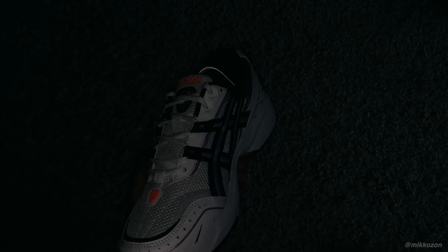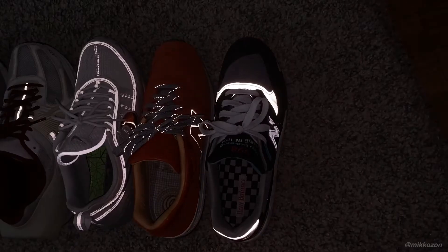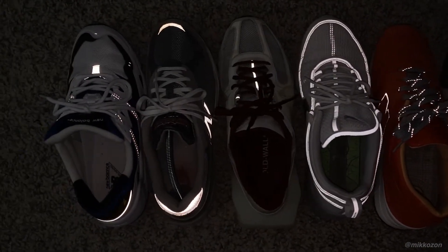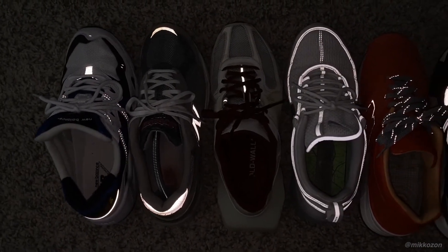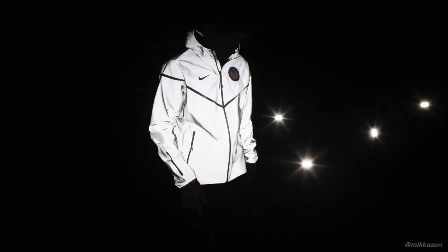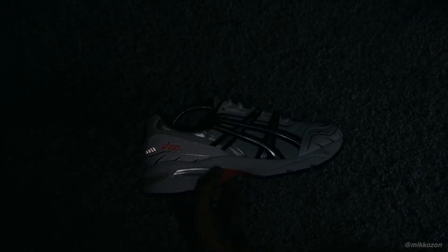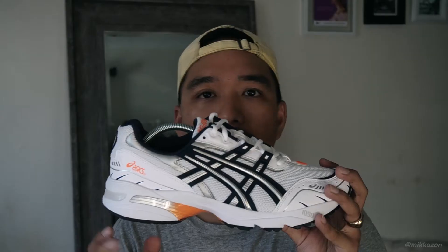They also have 3M reflective hits on the heel — you've got four stripes here and four stripes here. They're bare, like they don't glow as much as some Nikes, but maybe a car would see you. If you plan on running in these at night, be sure to wear something else with 3M — maybe a vest or a t-shirt — just for your own protection, because it doesn't really glow that much in low light situations.